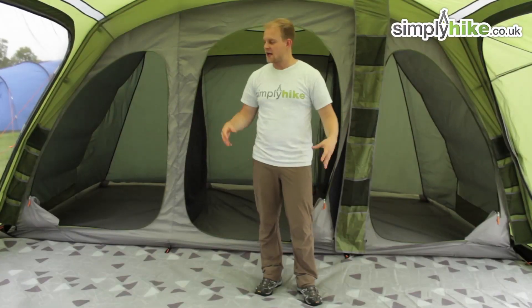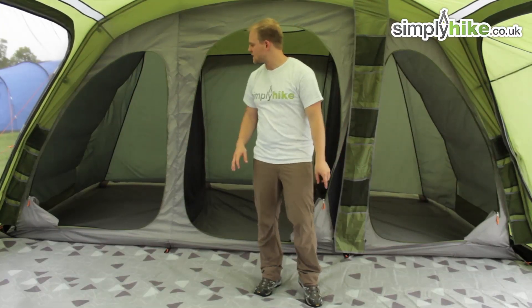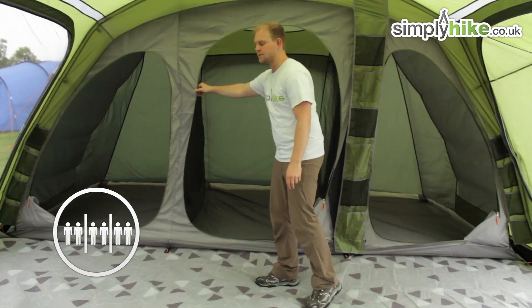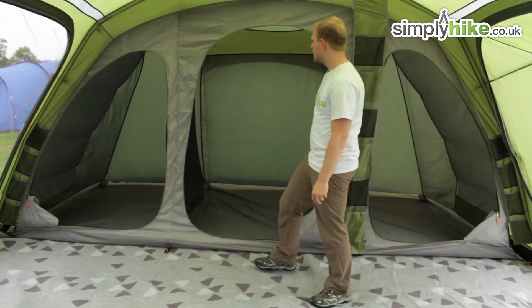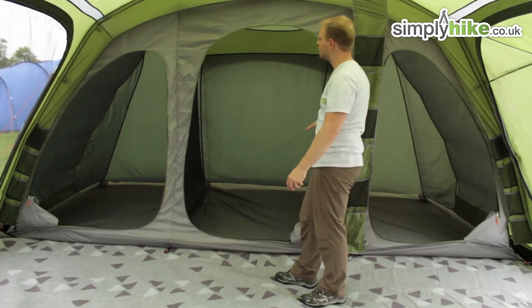Here we are inside the tent — as you can see, it's a great size; you can easily fit chairs, a table, and anything else you need. Directly behind me you've got your pod compartments. Each one will hold two people and has panels on the front which are zippable, with a nice simple easy-pull toggle on the zip. Inside, they've also featured extra fabric just to give you that extra bit of privacy on either side when you are in your pod.